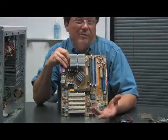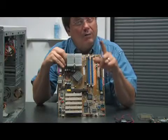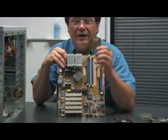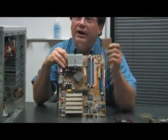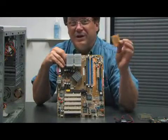But still, maybe you're asking, so what? Maybe I'll just cook eggs. Well, my friends, if you don't take heat away from the processor, eventually it'll just shut down and stop working. And there goes your investment.